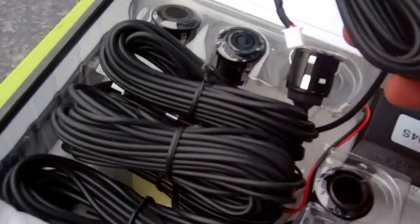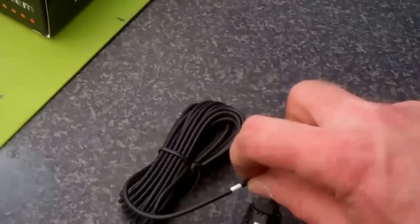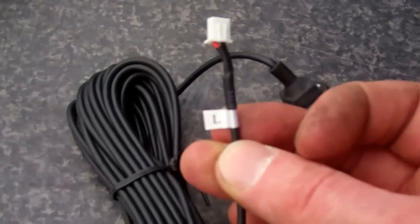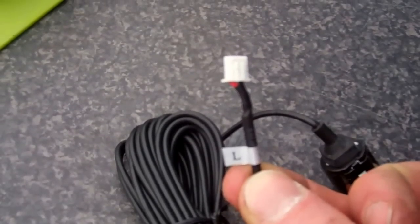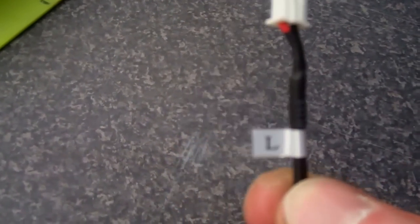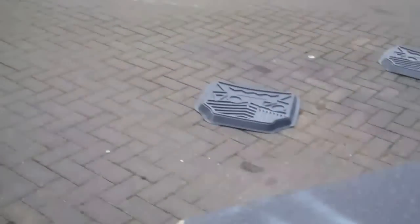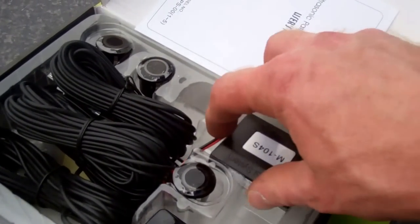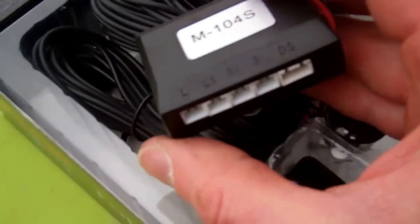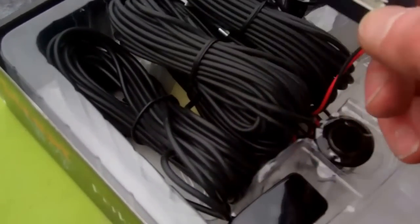We've also included cable ties, a scotch block connector, and an eyelet. For installation, you thread the loom end through the hole in the bumper and push it in. Each sensor is marked up — you've got two L and two R. It's best to mark your outside ones so you know outside from inside. The inside sensors are inboard and the outboard ones are at the outside ends.